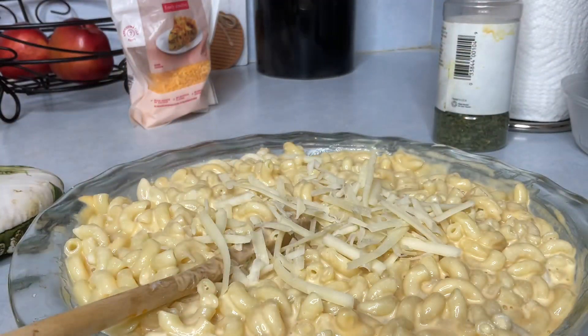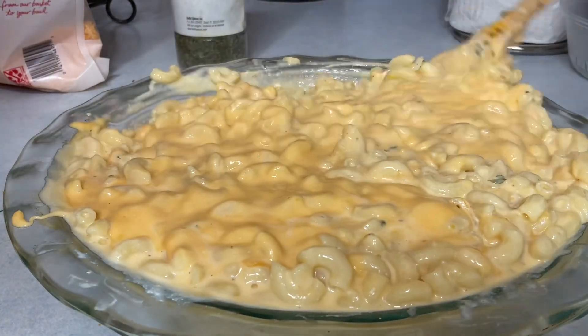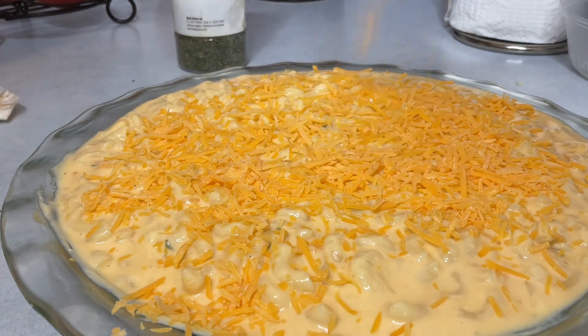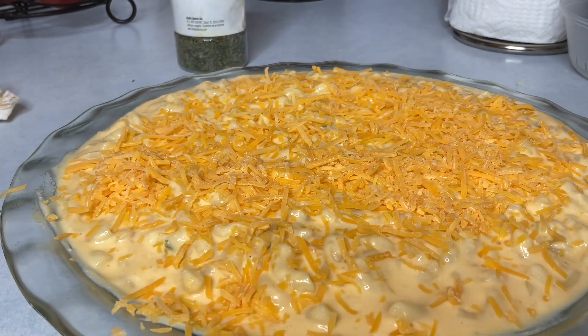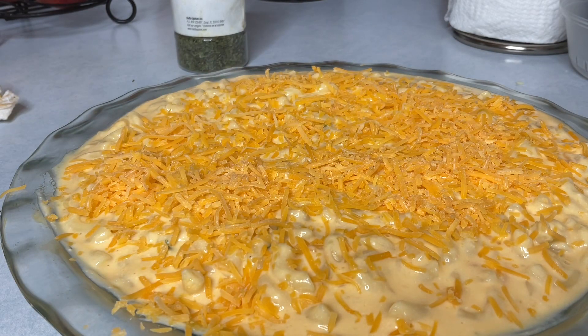Here I am adding in my cheesy liquid, then I added in the egg and the ricotta cheese. I combine and mix this in quickly — it is creamy and cheesy. This is a quick and easy beginner recipe for your children who want to learn to cook, or if you're in college or high school and interested in cooking.